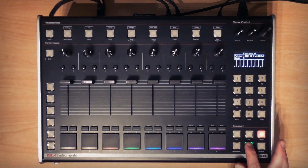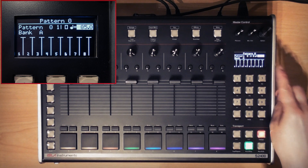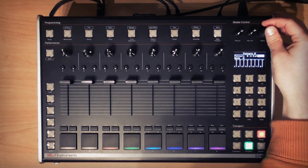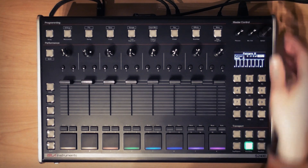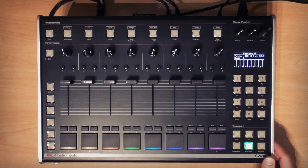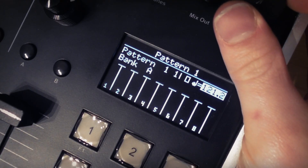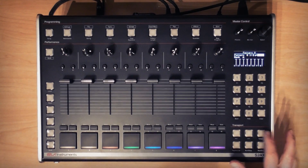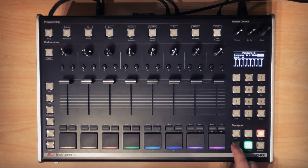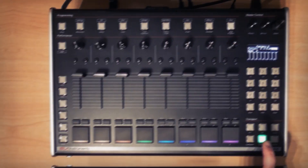If I hit run/stop in the transport section I should now hear my metronome on playback. I'm going to slow things down, so I'll hit tempo in the transport section to navigate to the tempo setting. I can use the encoder or arrow keys to set the tempo, or manually type it in on the keypad and confirm with enter. I'm going with 85 beats per minute. If you want to access tenths of a BPM, hold down shift and use the encoder or arrow keys. You can also tap the tempo in manually using the tap/repeat button in the transport section.